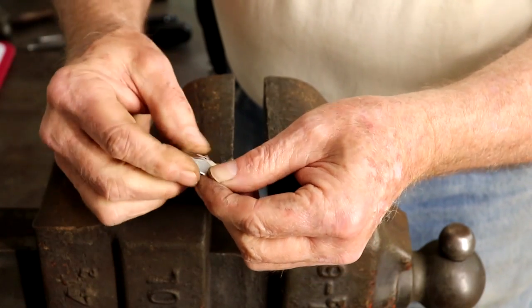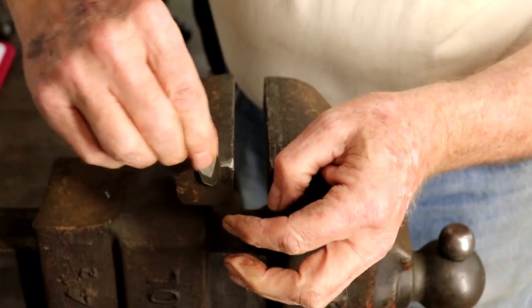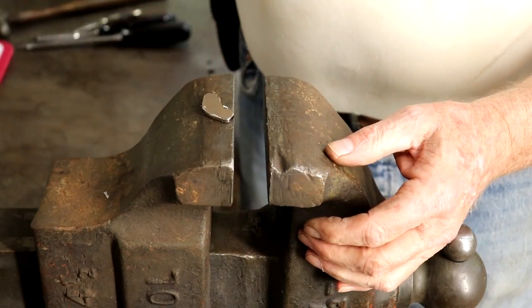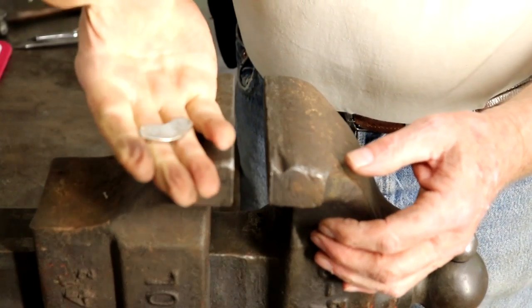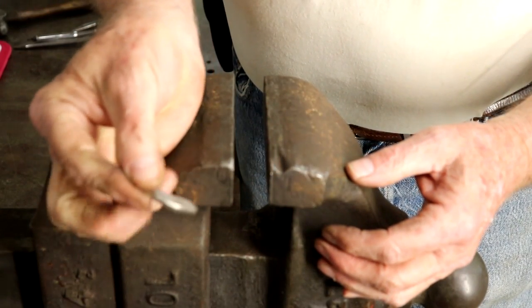These things are just deadly, I'll tell you. Once you get these things on something, be real careful — they're just going to give you a pretty good blood blister. So now let's look at some of the things that I use these things for.